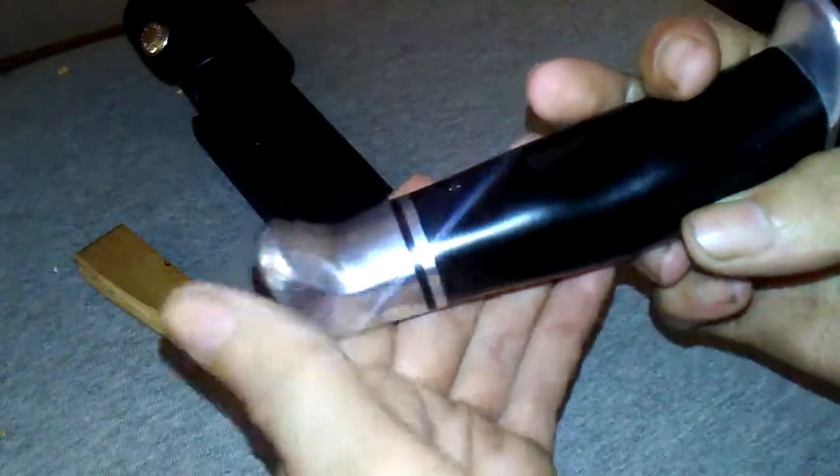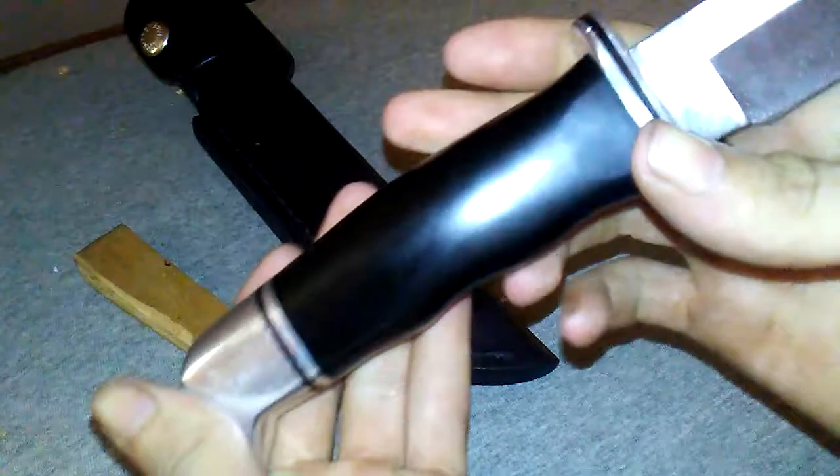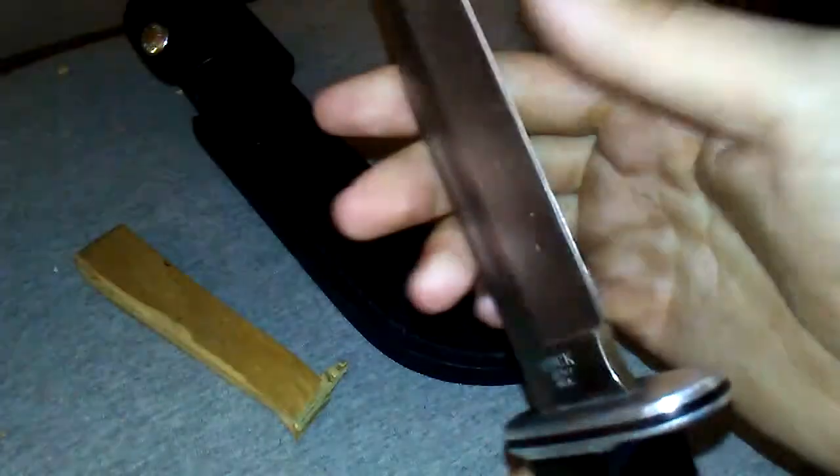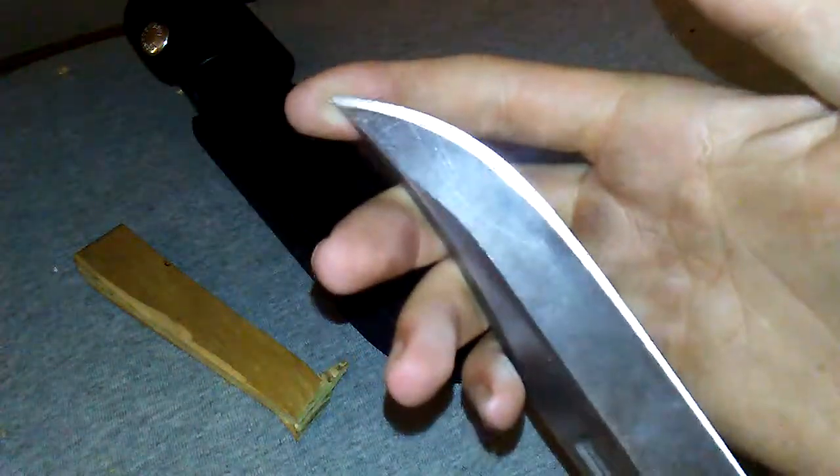I think I covered everything — mirror polished steel, aluminum, groove, sharp edge, very deadly point.